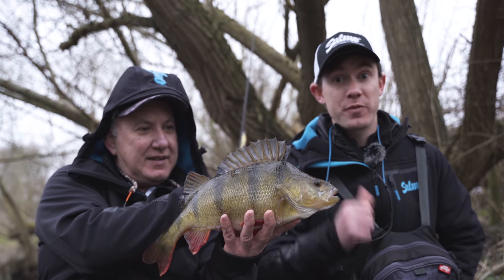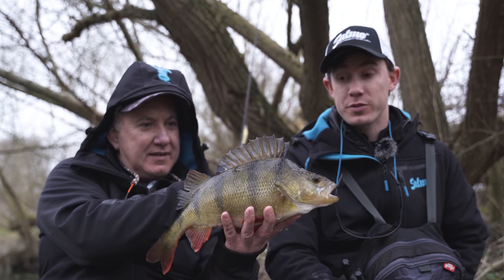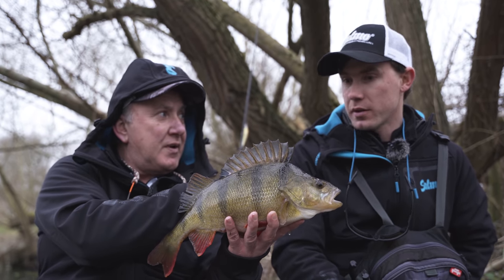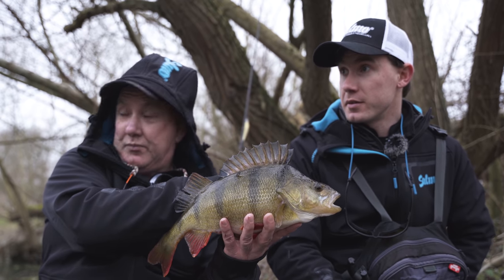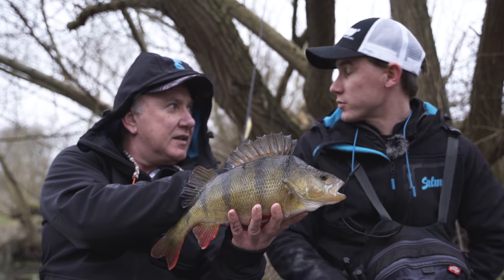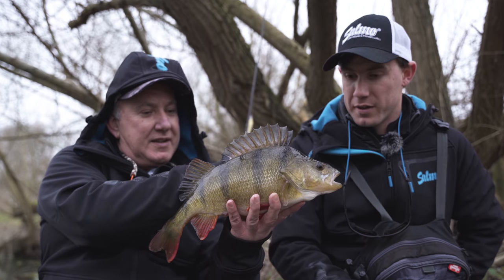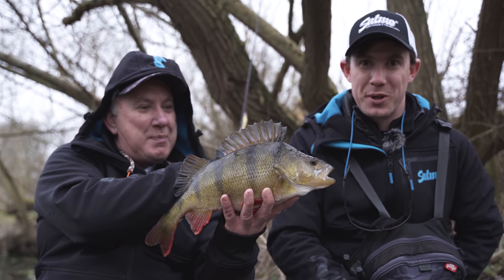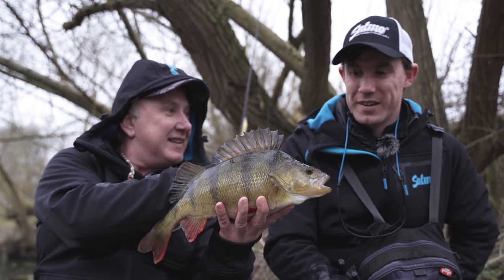Whilst I've been fishing, my dad's been fishing further upstream and he's just caught this cracking perch. We've measured it and it was 41 centimetres. What did you catch it on? The Executor - a nine centimetre Executor. And how were you fishing it? Just fishing it across a shallow gravel run. If that's the biggest perch of the day you're going to be rubbing that in my face on the journey home! I might still get a big one later. Shall we get it back? Yeah, let's do it.